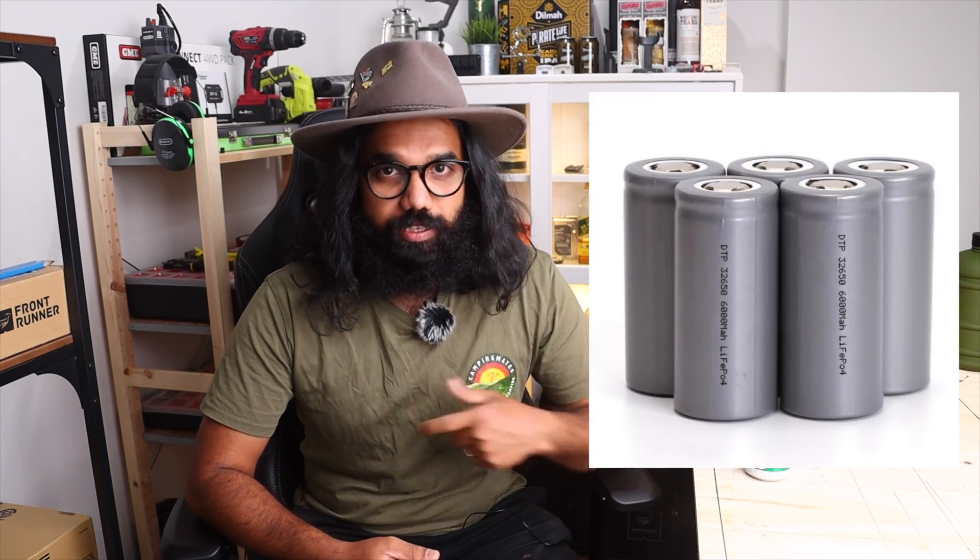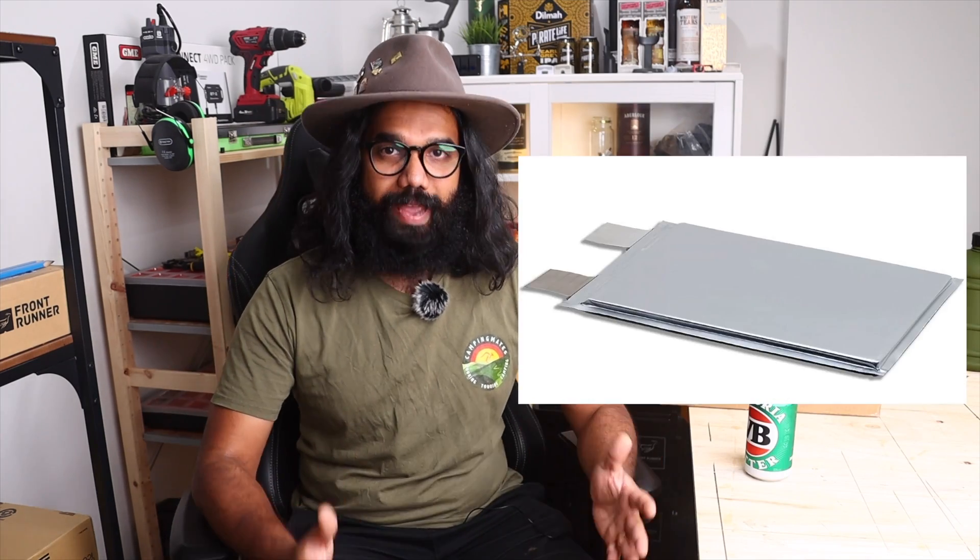Long story short, there are a few different types of lithium-ion batteries. They mainly categorize into three different types: cylindrical cells, prismatic cells, and pouch cells.